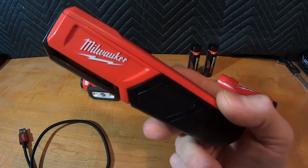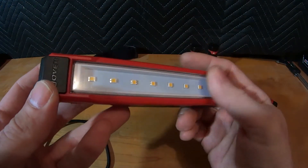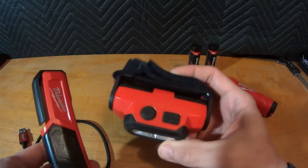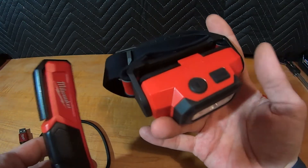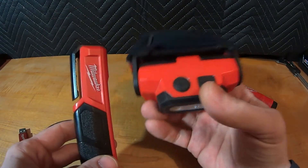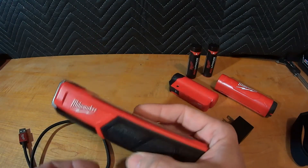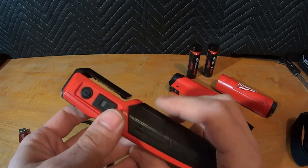This is the Milwaukee Rover USB Rechargeable Pocket Floodlight. They claim it's 445 lumens and the model number is 2112-21. I've actually had this for a while — I bought it at the same time I bought this headlamp. If you haven't seen my video about the headlamp, please check the channel out. I have nothing but good things to say about it, and part of the reason I like the headlamp so much is I ended up using it quite a bit more than this flood lamp, because it's just more convenient to have the headlamp on.